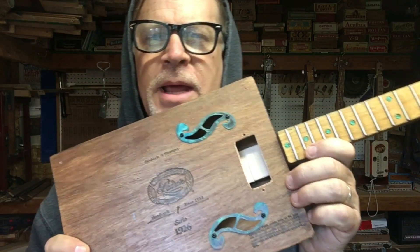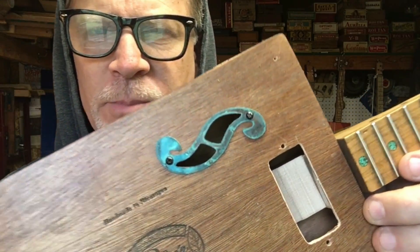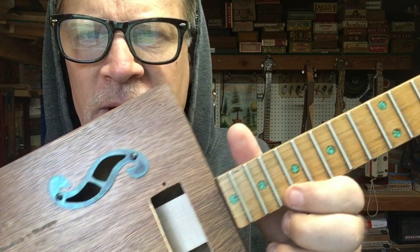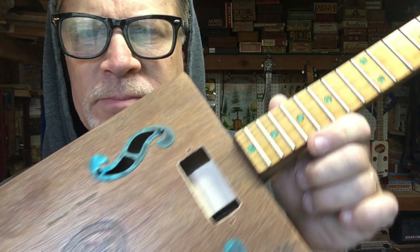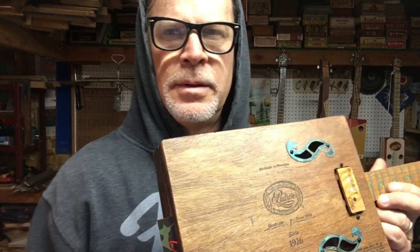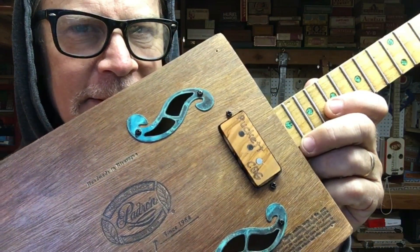Since this is a Fender-style build, I figured what better way to do a sound hole than an F-hole. I've got two F-holes here, and notice how the green patina on the F-hole matches the greenish patina on the position markers. Look how that pickup looks — wow!